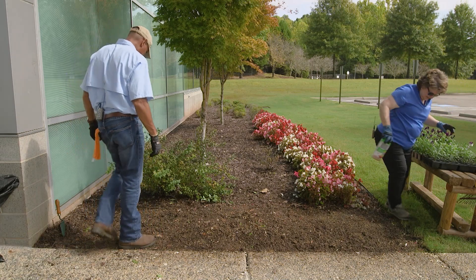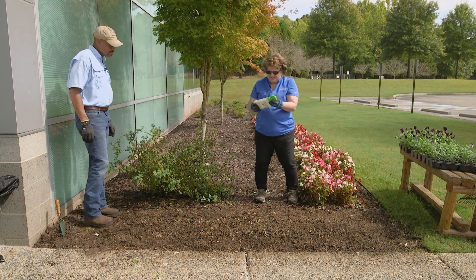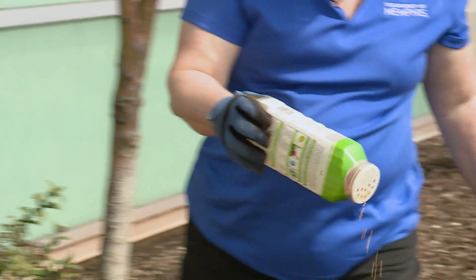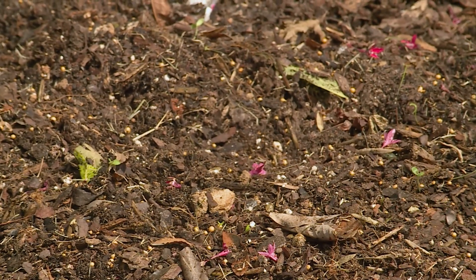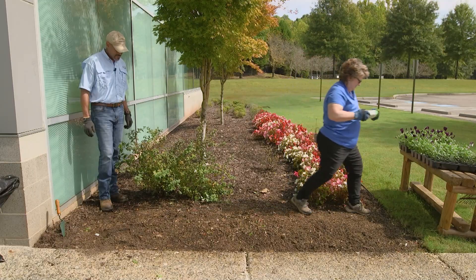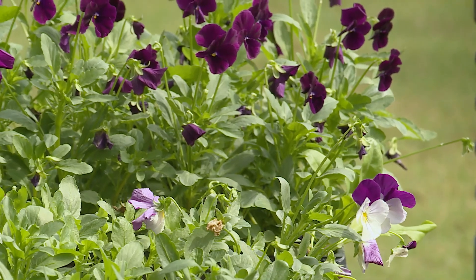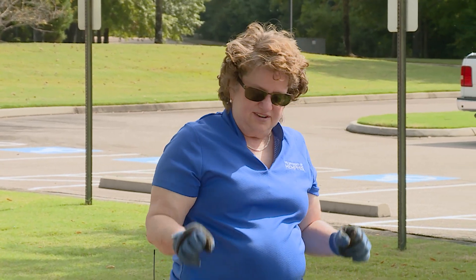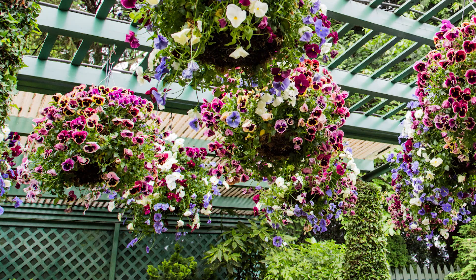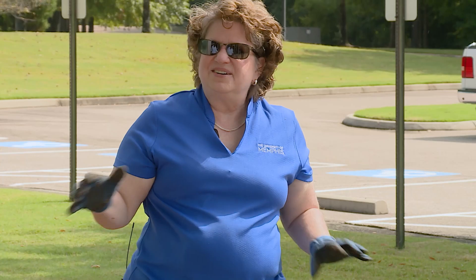To get our pansies and snapdragons a good start, we've got quite a bit of mulch here — we'll dress it up a little bit at the end. But we'll put a little bit of this slow-release fertilizer down in the bed to get the pansies a good start. We've never used trailing pansies before, so we'll see how they do. They're really known to be put in containers because they will spill over the side and get at least 12 inches or more in length, and they do the same thing on the ground.